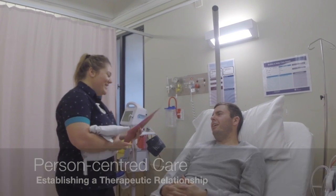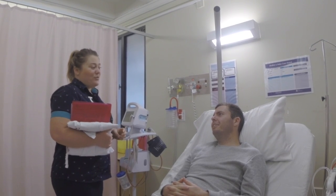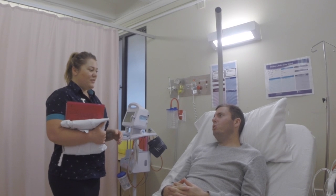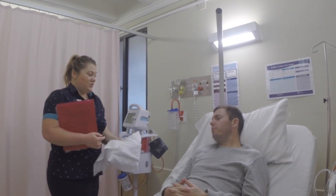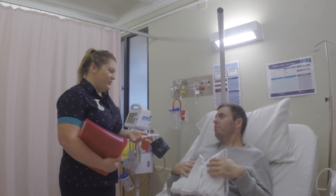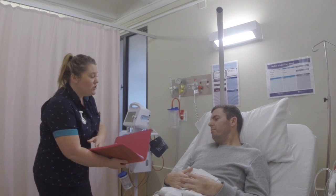This clip shows Ashley introducing herself and explaining the indications for the ECG. She asks questions such as, 'Do you know what an ECG is?' and then goes on to answer any other patient queries. The patient was concerned he would be electrocuted, and Ashley provides education in relation to this particular myth. Increasing their awareness and confidence empowers the patient to make informed decisions about their own healthcare and incorporates them in the treatment plan.